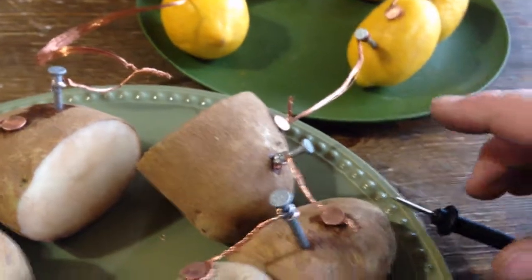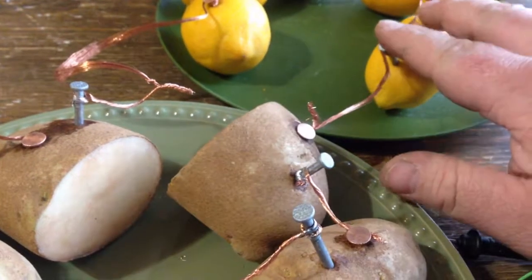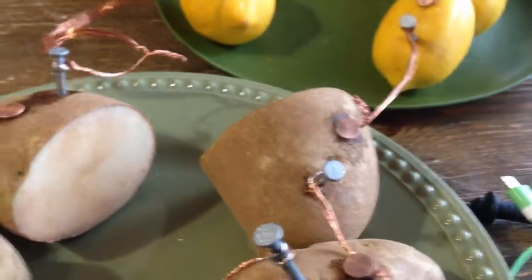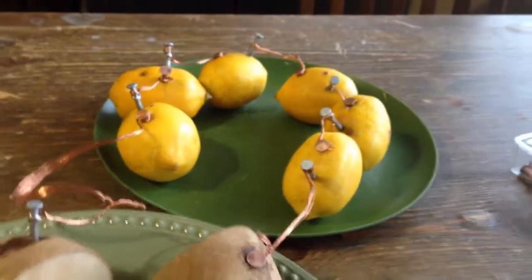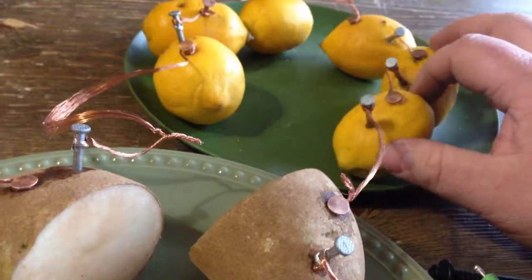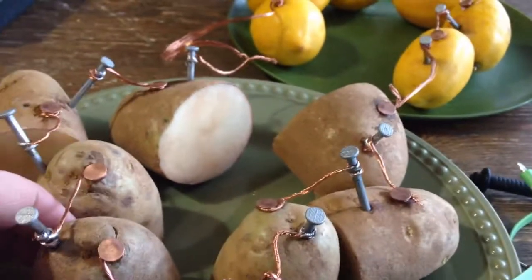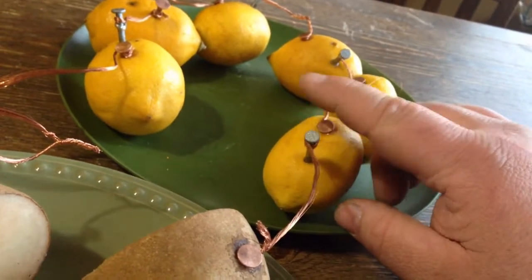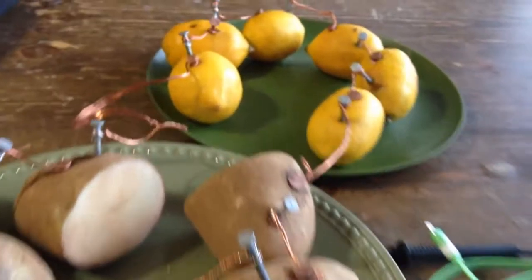The thing to learn is that hooking these up is no different from hooking batteries together. When you hook them from positive to negative like this, it's called hooking them up in series — which means if you're getting half a volt from each one, you double every time you add one. Two would be one volt, four would be two volts, six would be three volts. Now if you hooked them up the other way — copper to copper, zinc to zinc — that's called running parallel, and you would not double your voltage; it would stay at half a volt. However, it would last a lot longer as far as depleting the energy inside.